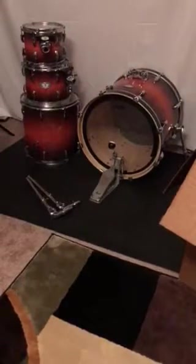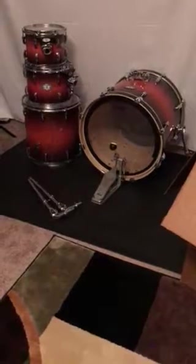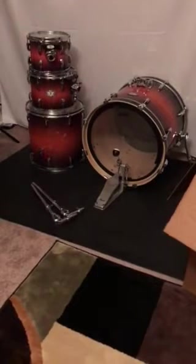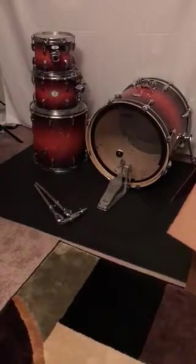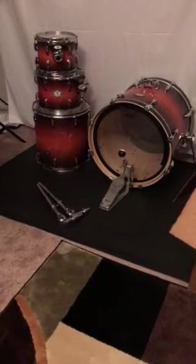I'm sure it's going to do great, and in the future I'll probably buy a brand new kit at some point, but this will do for now. There you go — that is my purchase and review of this Pearl drum kit, gotten used off of guitarcenter.com. We'll see how it does in the future.